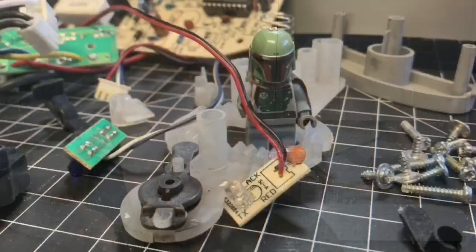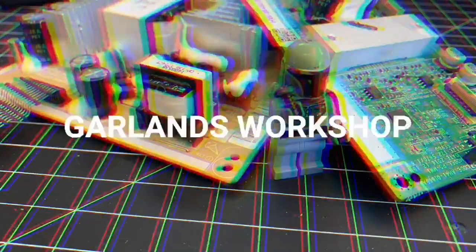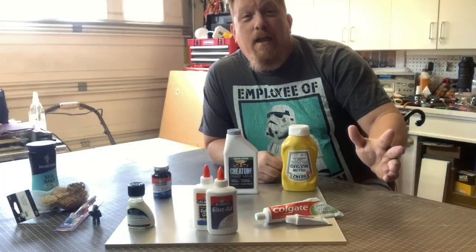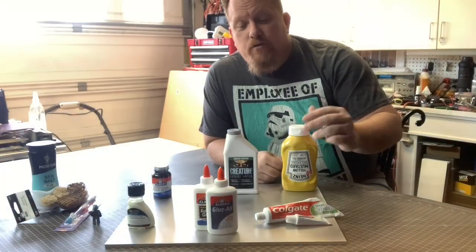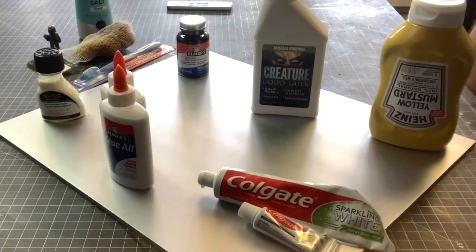I even have a special guest today when I try to finish something. So here's the game plan: I'm going to divide up this board into six quadrants. I'm gonna use different masking agents and see what the pros and cons are.